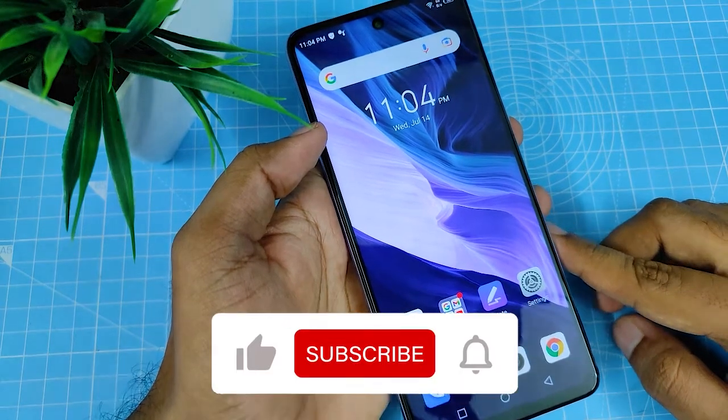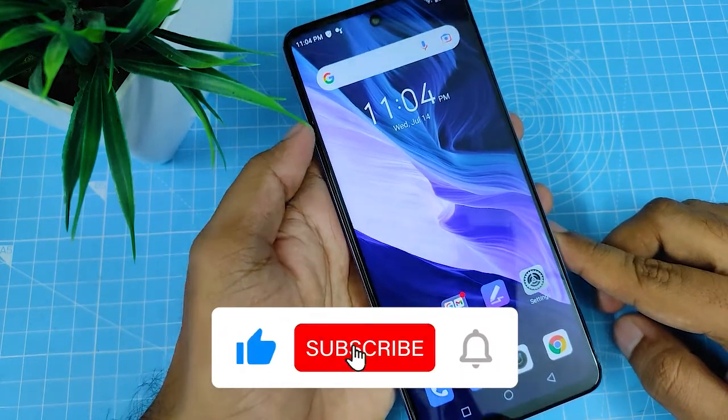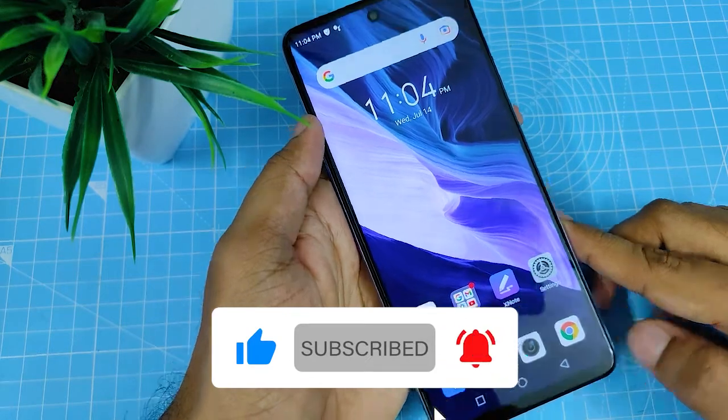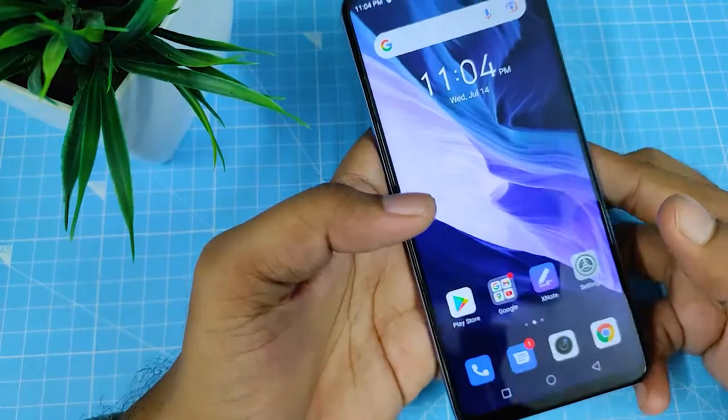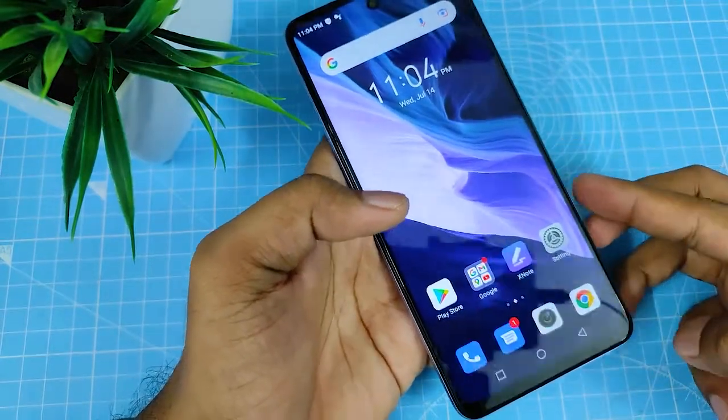Hey guys, welcome back to Phone Tricks. In this video, we will show how to add a fingerprint in the Infinix Note 10 smartphone. Without further delay, let's get started.